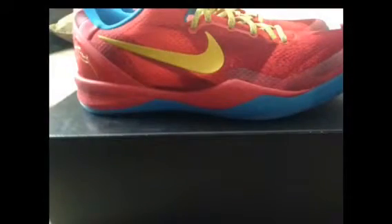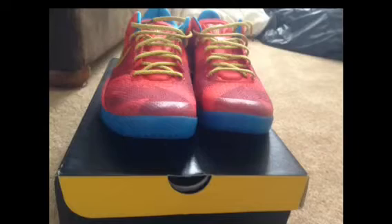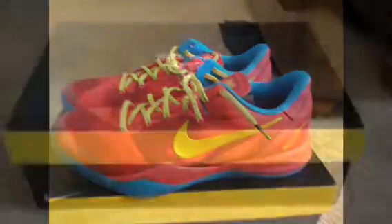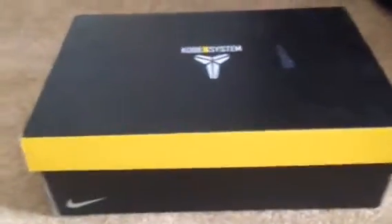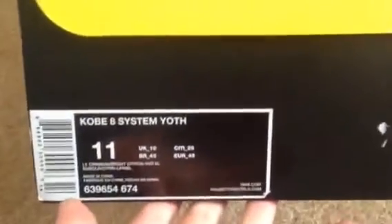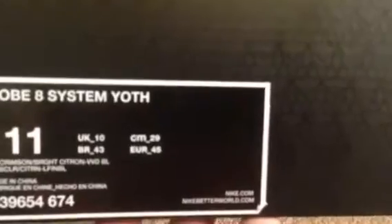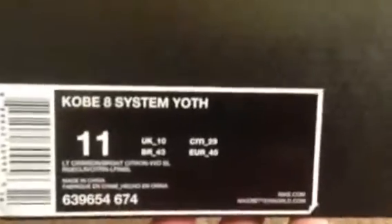Hey, what's up YouTube, it's me Bradley back here again with another unboxing review. Today we have a Kobe 8 pickup — here's the tag: Kobe 8 System, Year of the Horse official colorway. The colorway is light crimson, bright citron, and vivid blue. I got these in a size 11.